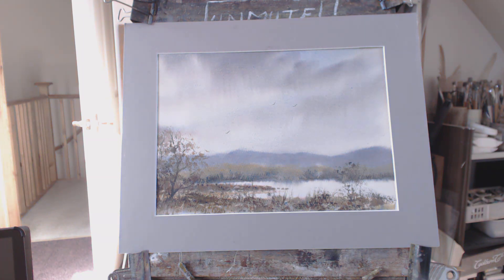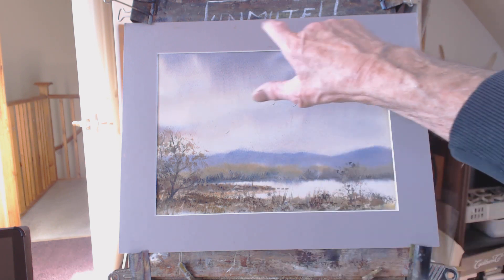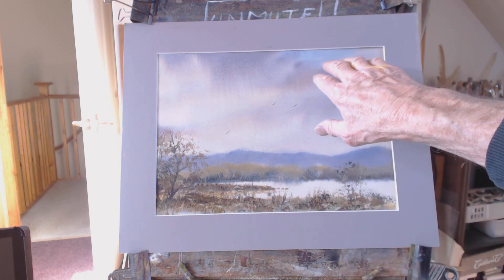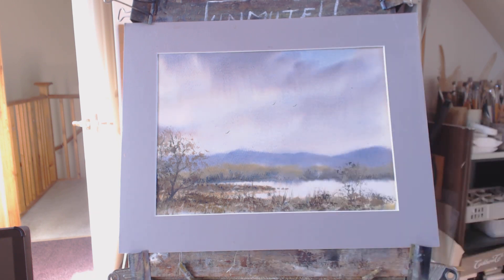That doesn't seem to wash at all well. I think that's a fairly accurate representation — it's quite a washed-out painting. I wet the paper first, then I rewet it with the usual raw sienna, and then these light cloud washes. But you can see that the paint went on much darker than that, so it's about 50% lighter when dry, so you have to allow for that in your painting.